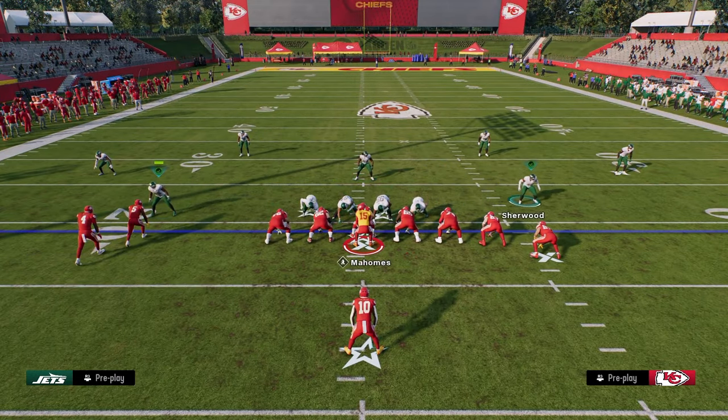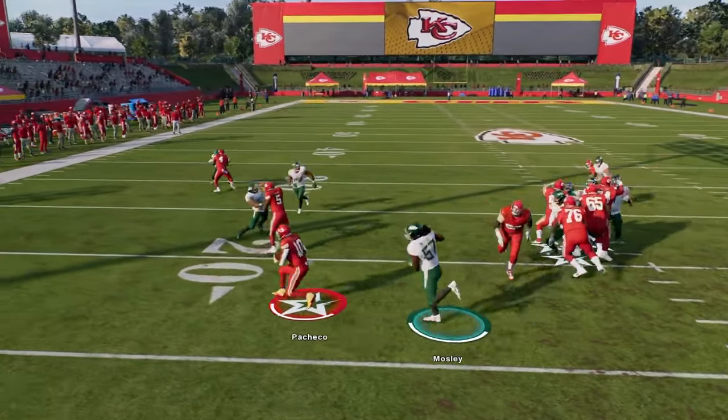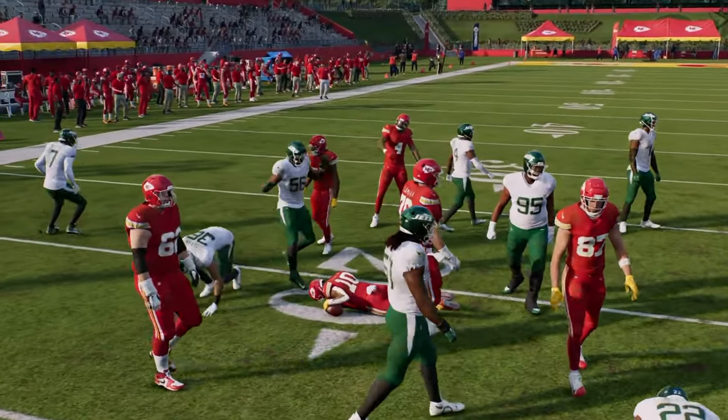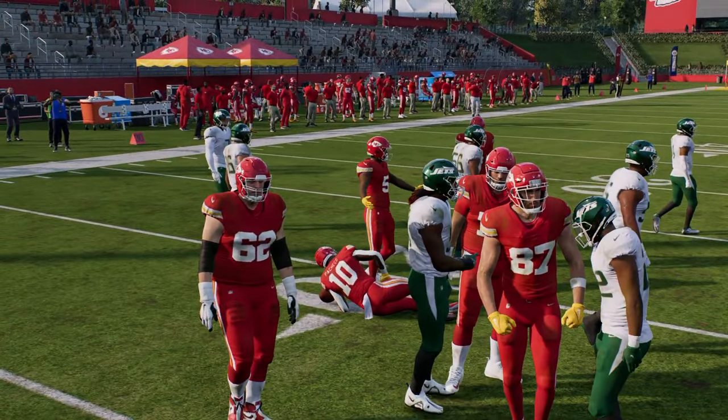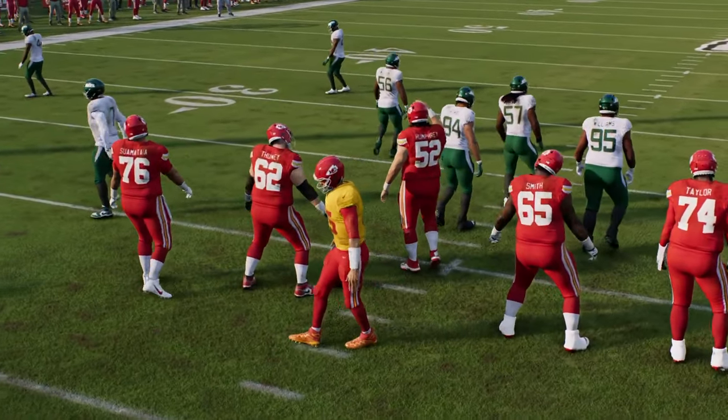It's a great pass defense because the pinch slant inside is going to get really good disengages. You can pretty much shoot whatever gap you want to defend whatever run they're doing.